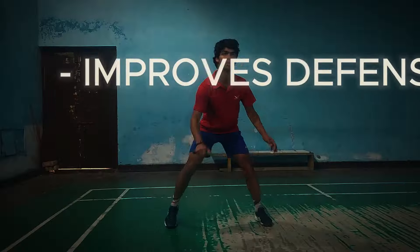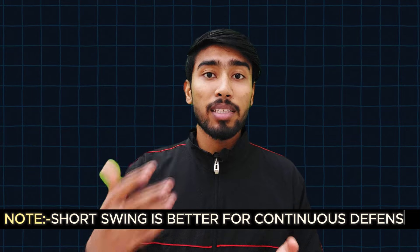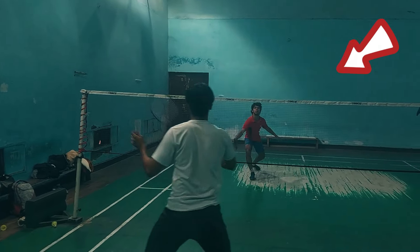The main benefit of this drill is that your defense will be good, your reaction time will improve, and your net game when feeding will be good. There are some key points to remember. Our first point is that whoever is practicing defense, the racket swing should be very short. When you play a match, you won't have enough time, so a short swing lets you control the defense better.